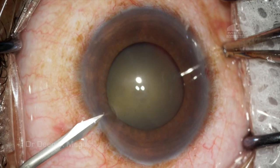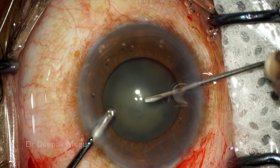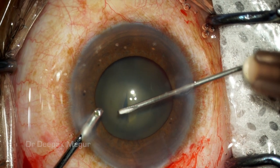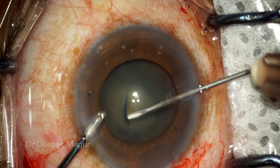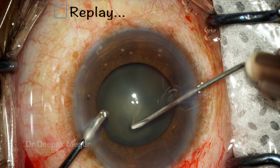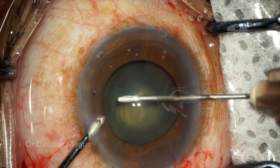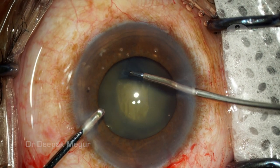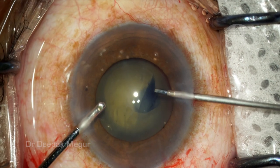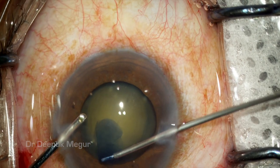I am making two side port incisions and the strategy is to assess the zonules. The first indication we get is when we do the rhexis — when I try to puncture it, it's very clear that the entire bag is moving around. This is a clear-cut sign that the zonules are definitely not healthy. The next strategy is to use micro forceps instead of a needle to do the rhexis.